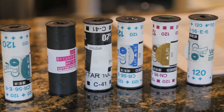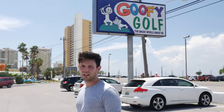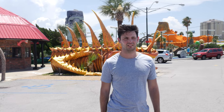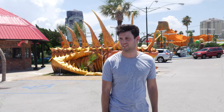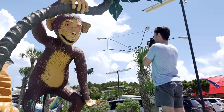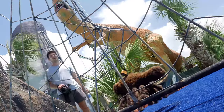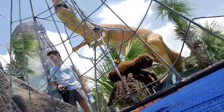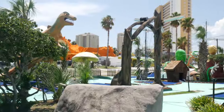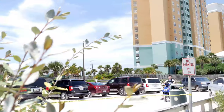But I had a ton of other films I needed to try out, so I kept going despite the 110-degree heat index. It's just really hot and miserable in Florida — just a big hot lump of concrete and sand. I was still looking for that great shot, that one shot that would really show what this camera was capable of.